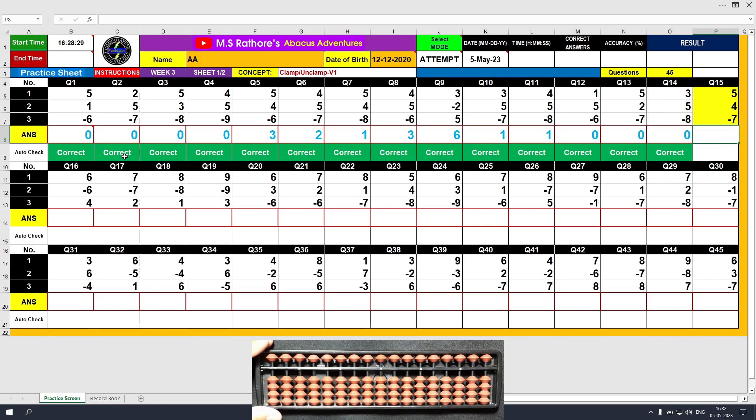Question number 15: plus 5, the answer is 5. Plus 4, the answer is 9. Minus 7, the answer is 2. Type 2.